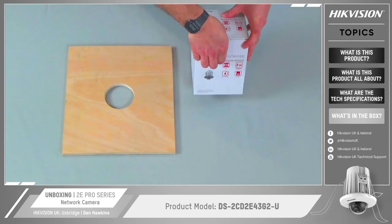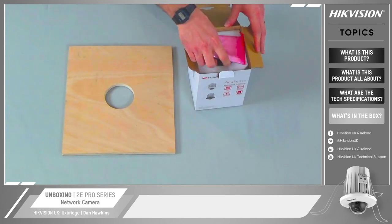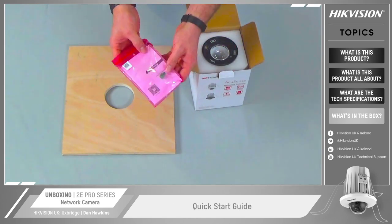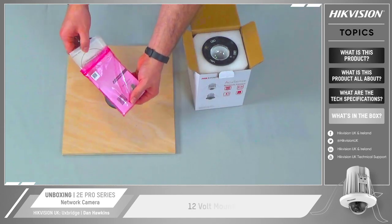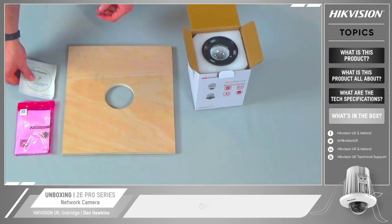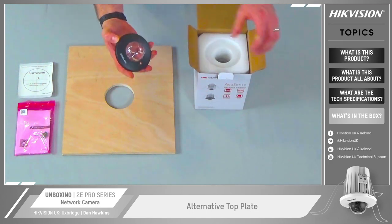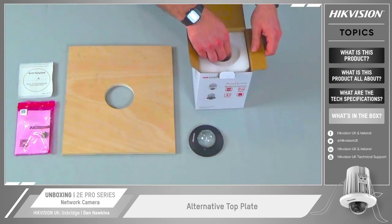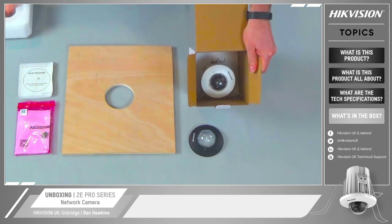Remove the tape on the front and open the box up. Straight away we've got our quick start guide, the 12 volt mounting clip if you so wish, and the drill template. On the top is the alternative top plate and then inside the foam there's our camera.